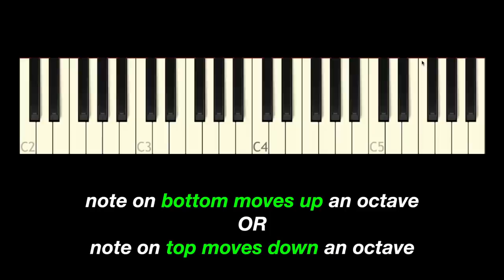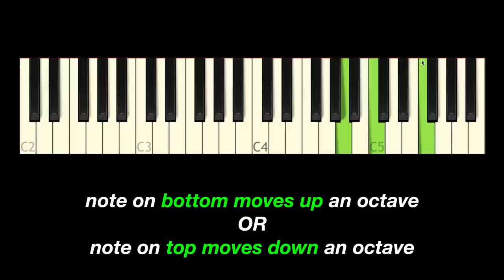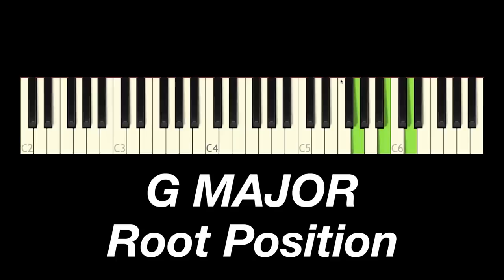Last but not least, we're going to do G major — that's the five chord. Root position, first inversion, second inversion, back to root position. So we have three chords and three voicings for each chord.